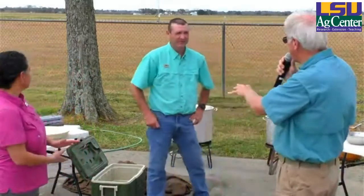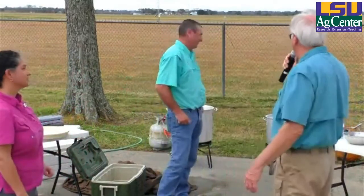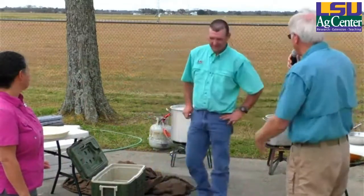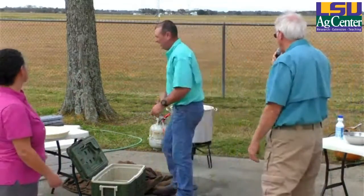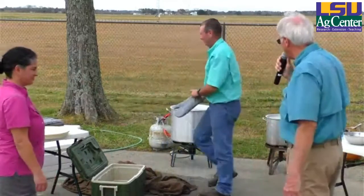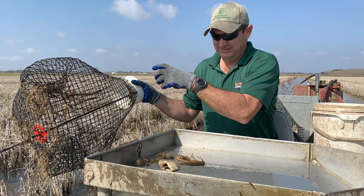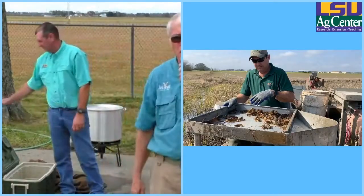We're timing from when it starts to come back to a boil. While we're waiting on that, let's talk a little bit about harvesting crawfish. We're going to put something up showing John emptying some traps.